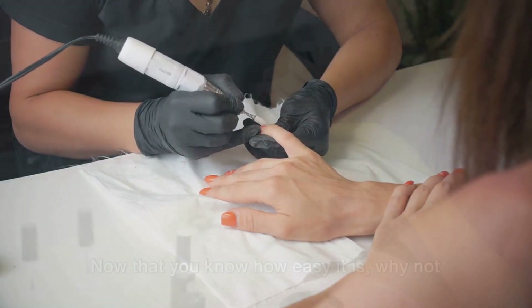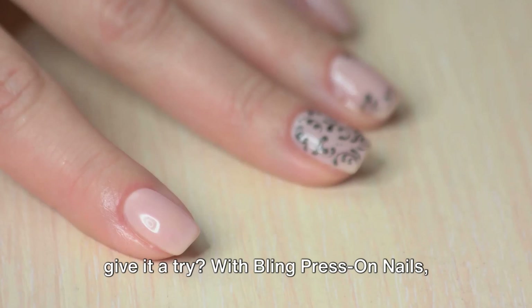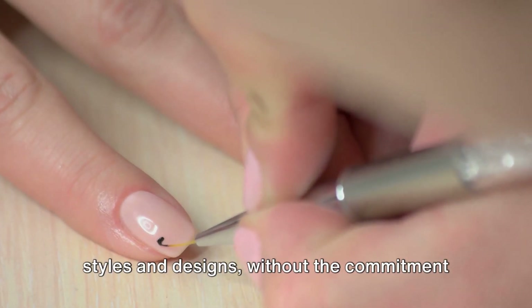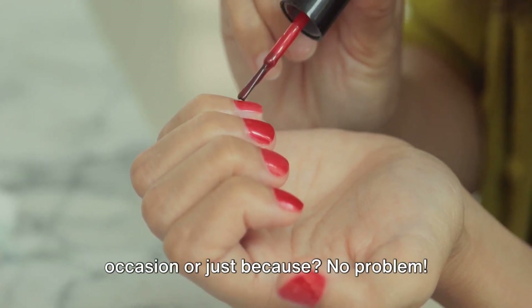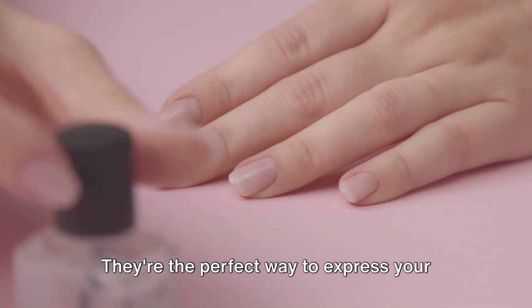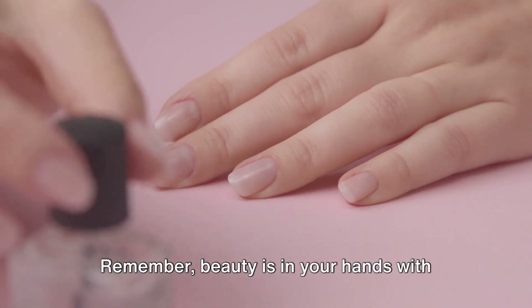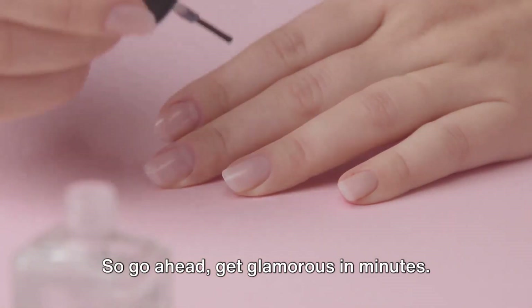It doesn't get any simpler than that. Now that you know how easy it is, why not give it a try? With Bling Press-On Nails, you're free to experiment with different styles and designs without the commitment or expense of a salon manicure. Want to switch up your look for a special occasion or just because? No problem — Bling Press-On Nails have you covered. They're the perfect way to express your unique style and personality. Remember, beauty is in your hands. So go ahead, get glamorous in minutes.